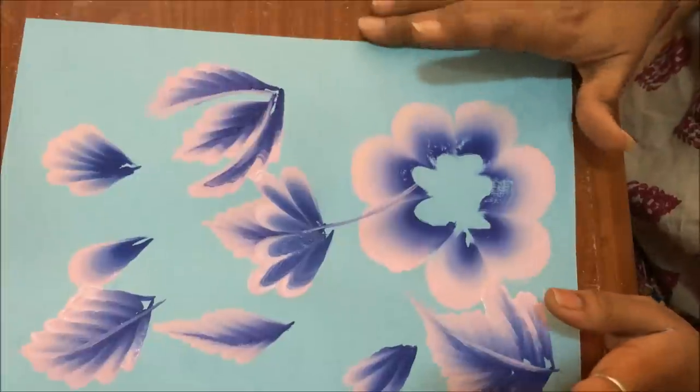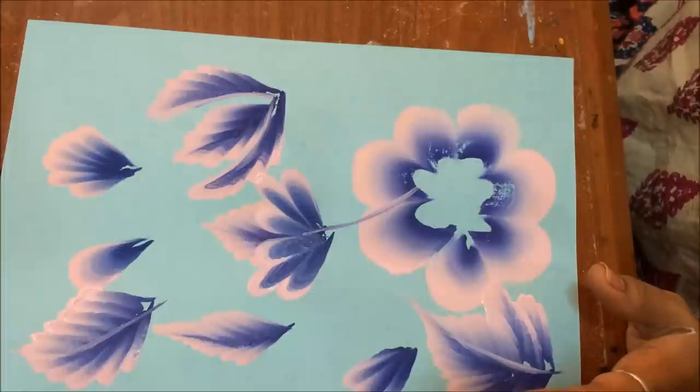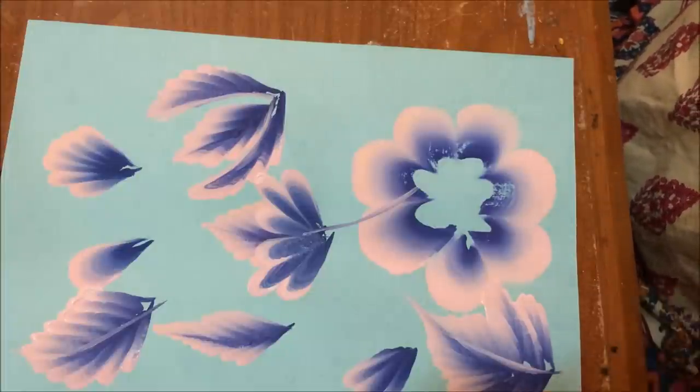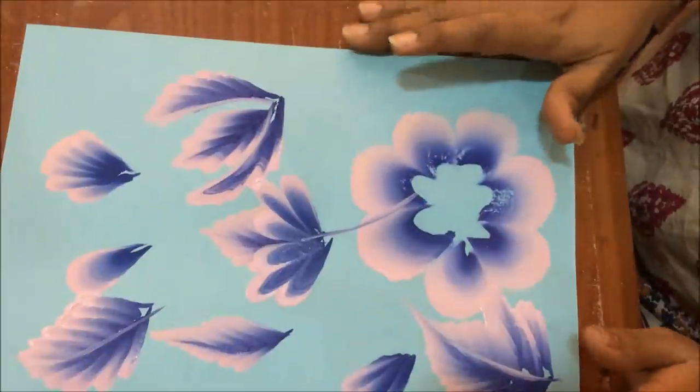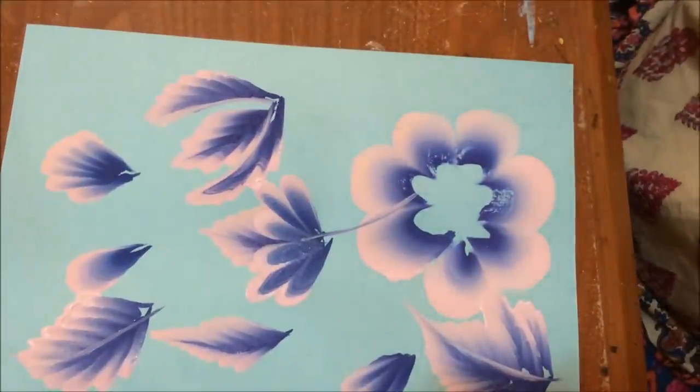I think this will be helpful for many of you who are very doubtful about these strokes. Please come down and comment if you have any more doubts - I'll be very happy to answer. Thank you, keep painting!